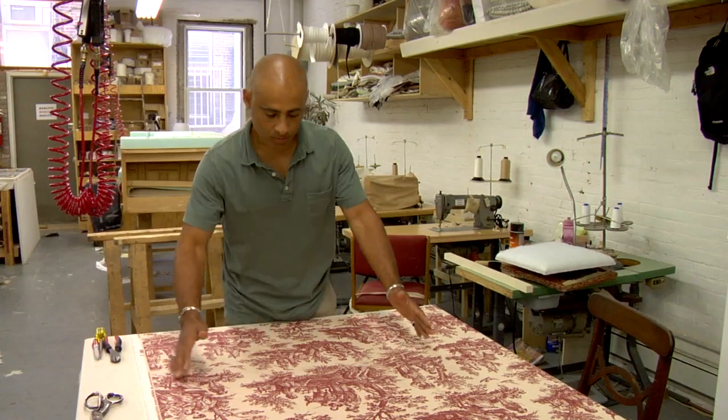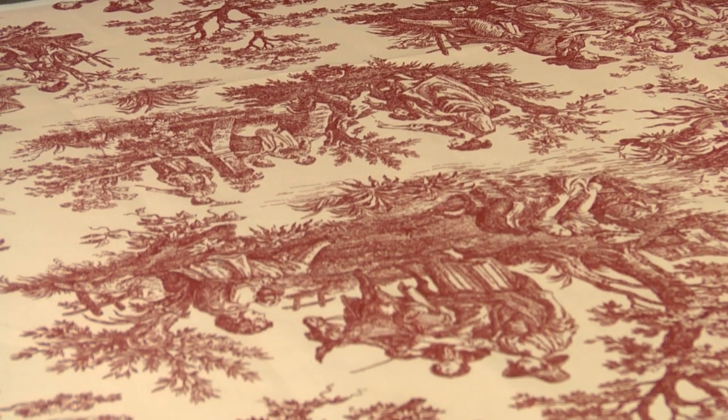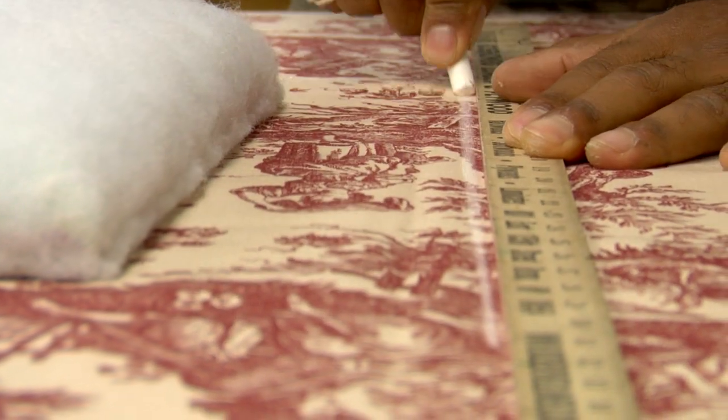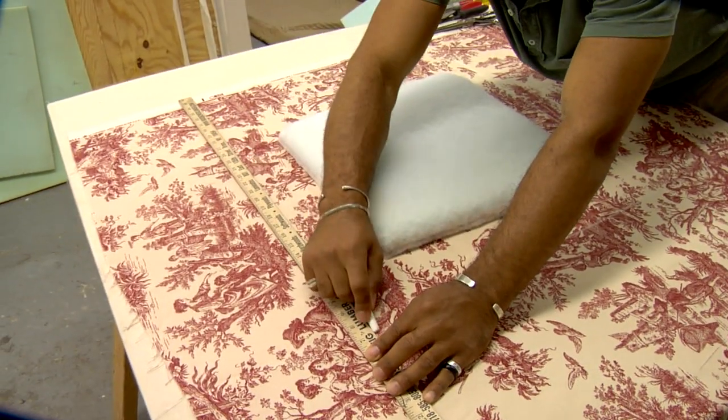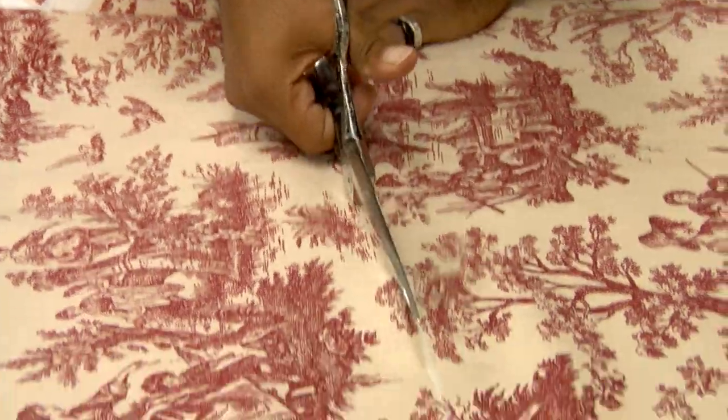When choosing your fabric, make sure to opt for something that's upholstery or home decor weight and not stretchy. Cut the fabric to the seat base's dimensions plus four inches all around. If you use a pattern, center it on the chair before cutting the fabric.